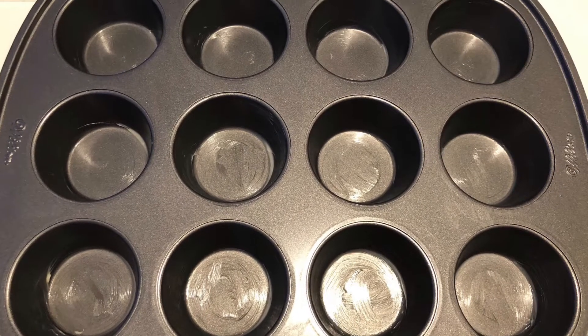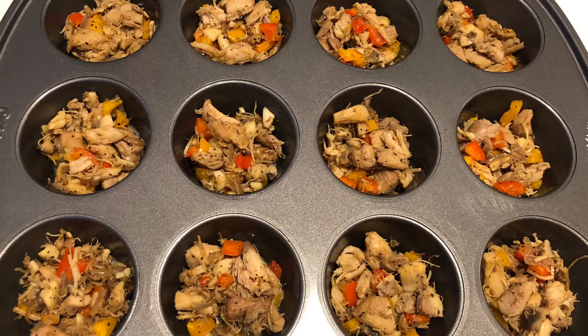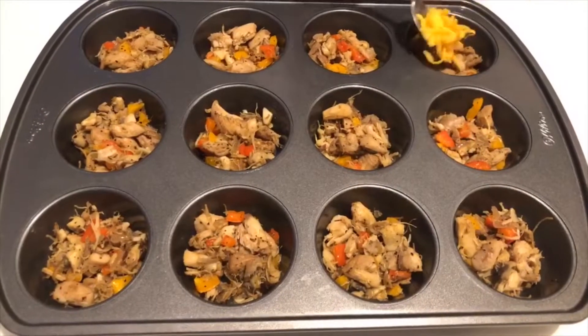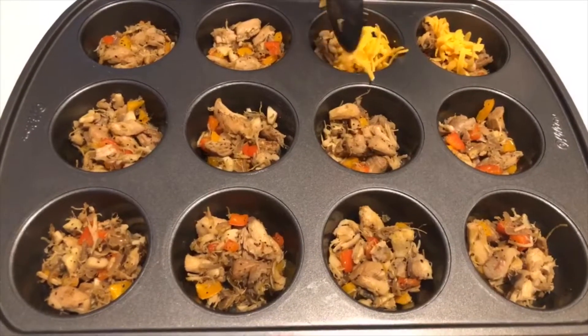Grease the muffin tin. Divide the chicken mixture evenly between the 12 cups of the muffin tin. Spread a layer of grated cheese over the mixture.